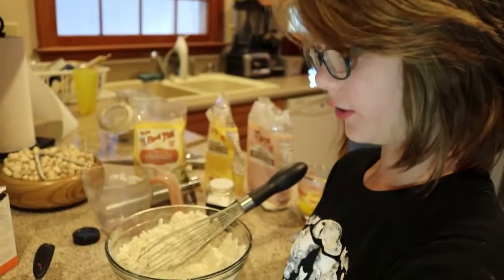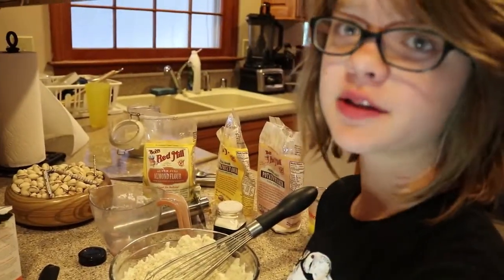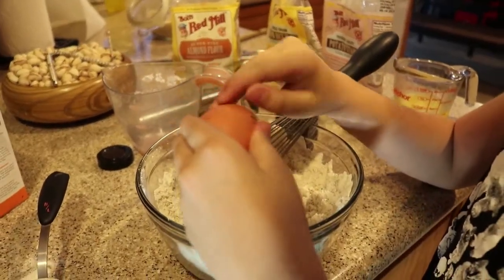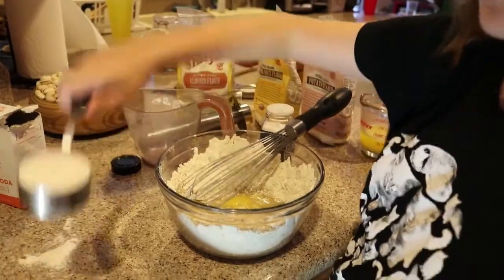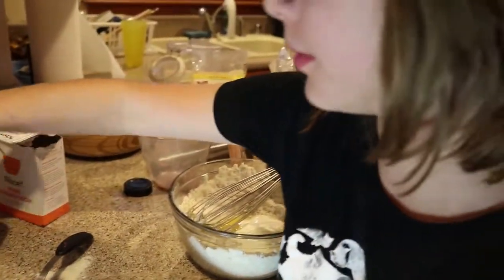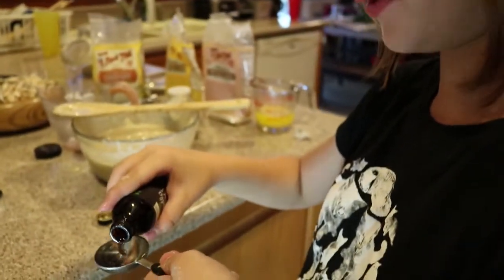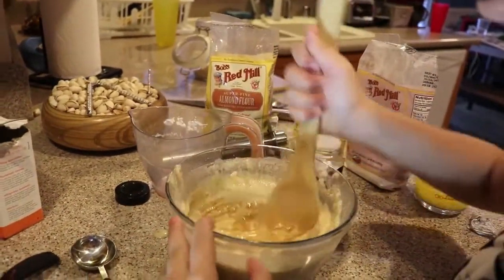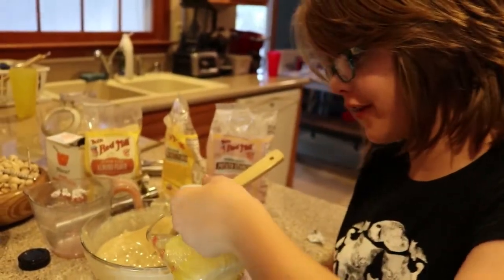So now into our dry ingredients we add one egg, specifically at room temperature — not sure why, but specifically at room temperature. No shell. We add a fourth cup of vanilla yogurt, and then half a cup of milk. And remember that you're supposed to add a tablespoon of vanilla extract — don't forget while trying to mix it. Also remember that you're supposed to add butter, and don't almost move on to the next step without it.